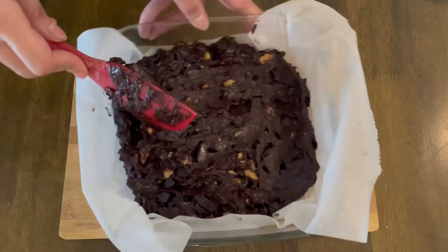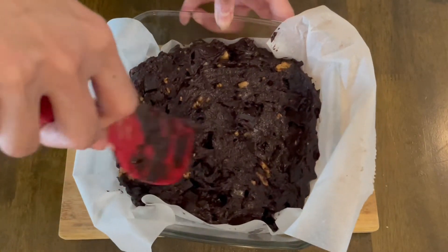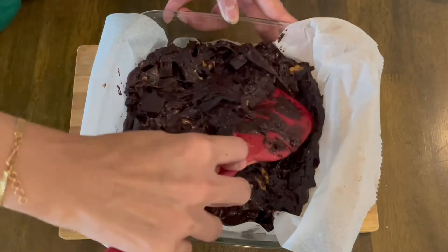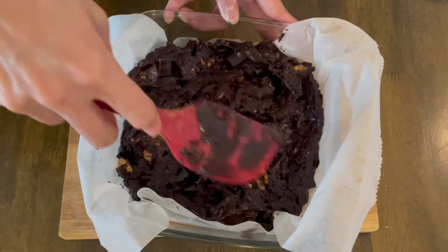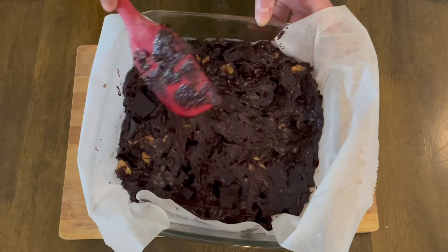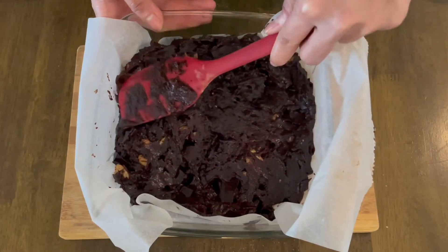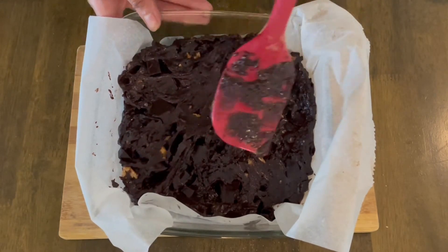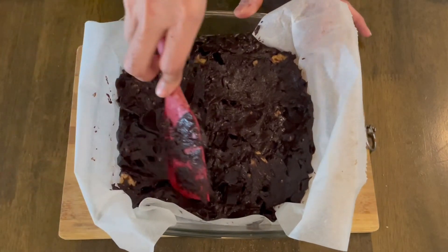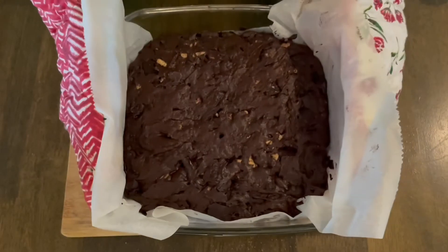I'll level the batter in the baking dish. I've already preheated my oven to 180 degrees Centigrade. Once leveled, I'll put it in the oven and bake for 25 minutes at 180 degrees Centigrade. Remember, every oven is different, so start checking after 20 to 22 minutes. Make sure you're not over-baking or under-baking it — do the toothpick test.